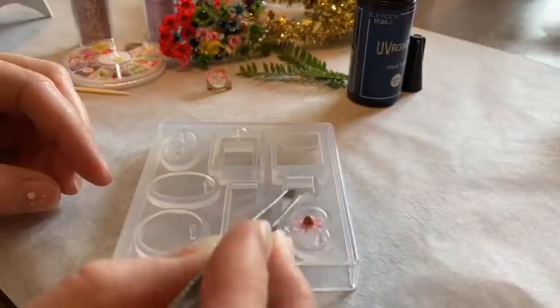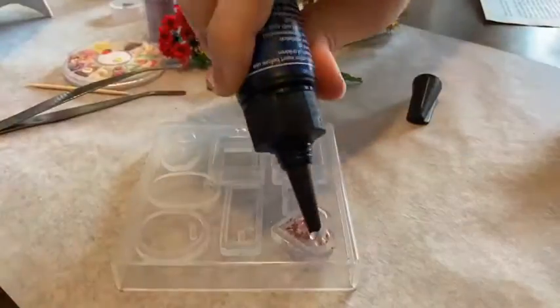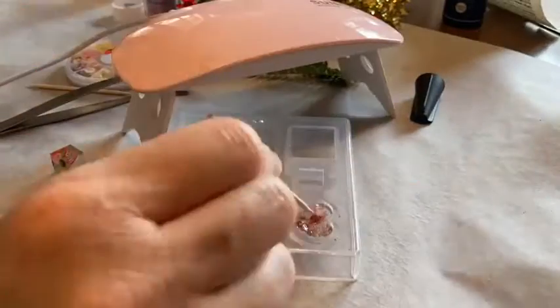For the next one, I used a little flower inside the resin with some glitter, and I just held it down with a toothpick while it was curing so it wouldn't pop up.